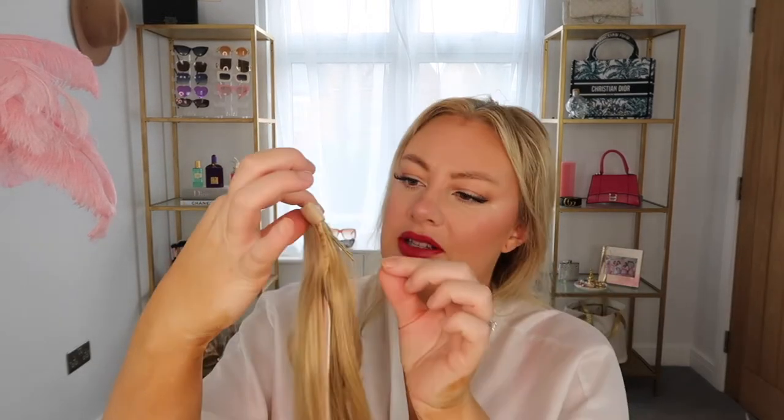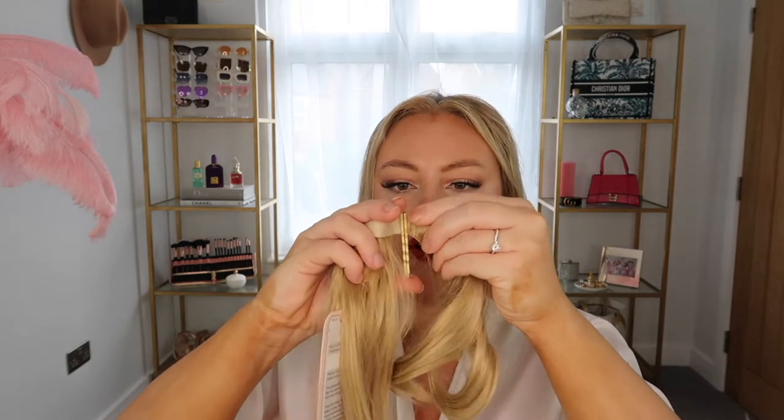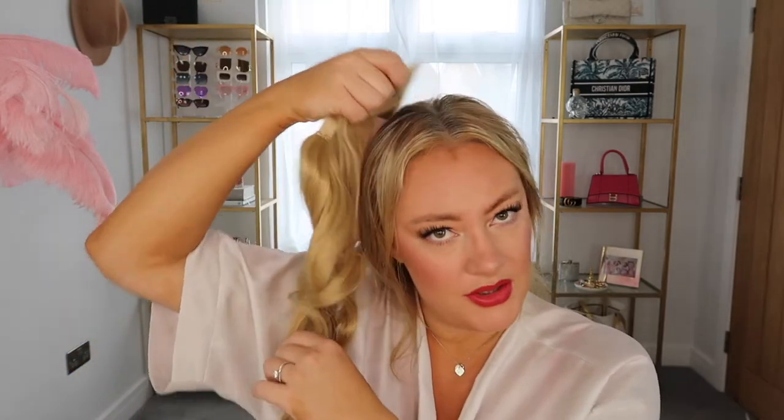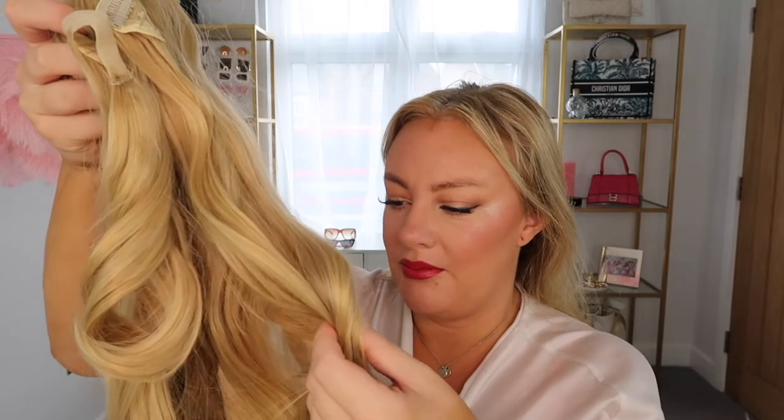And this is the ponytail piece, and what's really cool is that they've actually included a couple of really strong hair pins. So let's just put those to the side because we will use those. And then this is the ponytail — this little comb here will go into your ponytail and this part will wrap around. This is quite a lot of hair. I'm really impressed at the colour. I think the colour is beautiful. My first impression is that this is such good value.